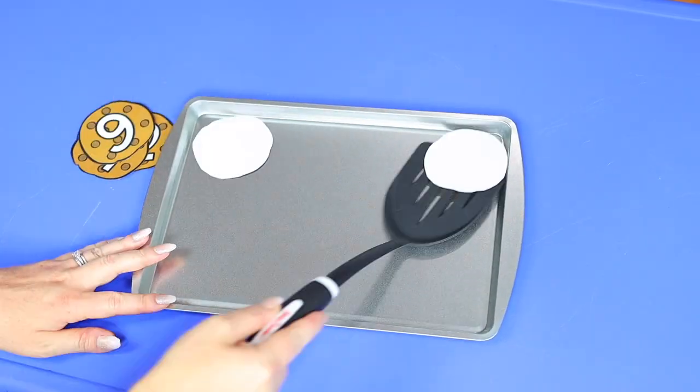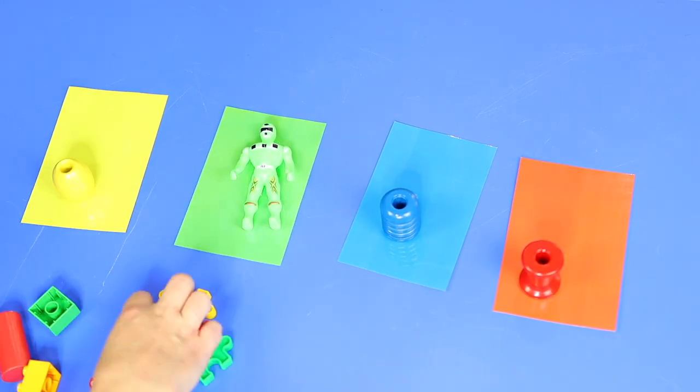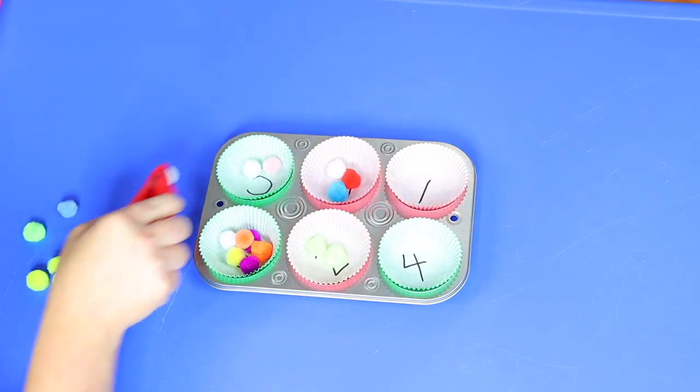If you're looking for some DIY math activities for preschool and kindergarten, don't leave this video. Today I'm sharing 10 fun and easy math activities and games for preschool and kindergarten that you can do right at home. These activities will help strengthen your child's math skills while they have fun in the process. So if you want to see what they are and grab some cool freebies, then stick around.